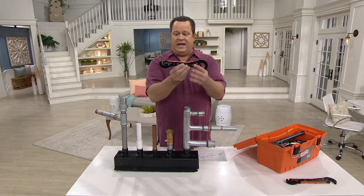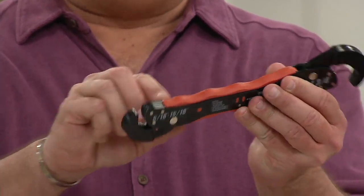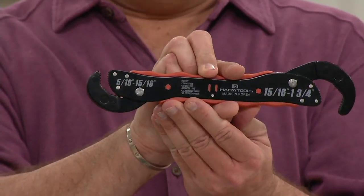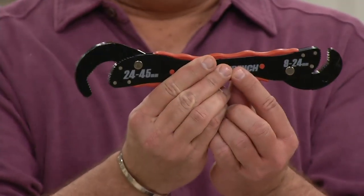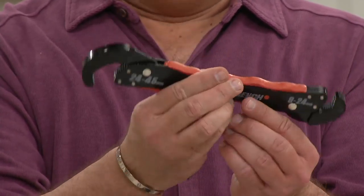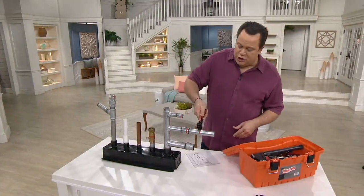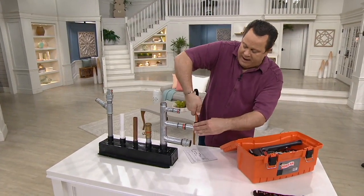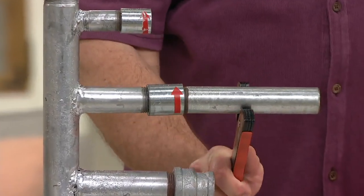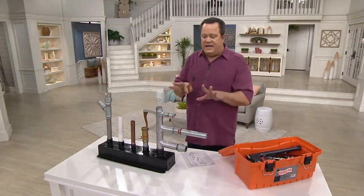Do you see that it's got two sides? This is going to open up to fit 9 to 24 millimeters on this side, or 24 to 45 millimeters on this side. You can have it in inches or in millimeters — whether you're metric friendly or not, they're both here for you. The only adjustment needed is when you put this onto the pipe — now it grabs it and turns it. I just grip this and turn it, and now I'm able to turn that pipe and pull it away. It's this easy, it's this simple, whether it's large or small.